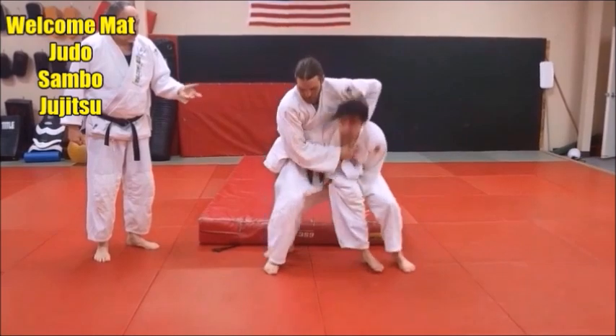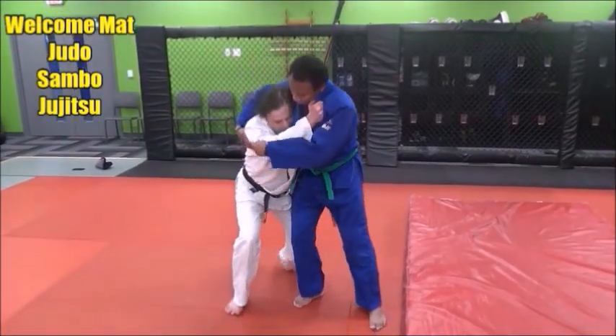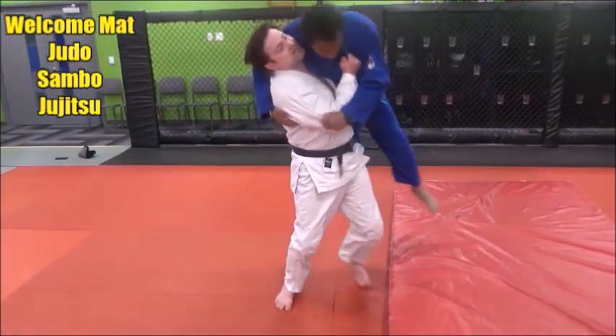Tsukuri Nagi is the scooping throw, and in Kodokan Judo there are two very distinct and different ways of applying this technique. In this video we're going to take a look at these two different ways.